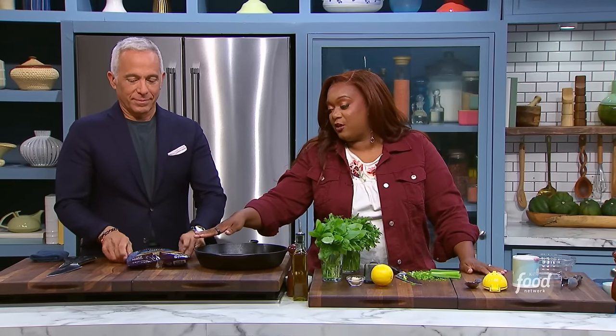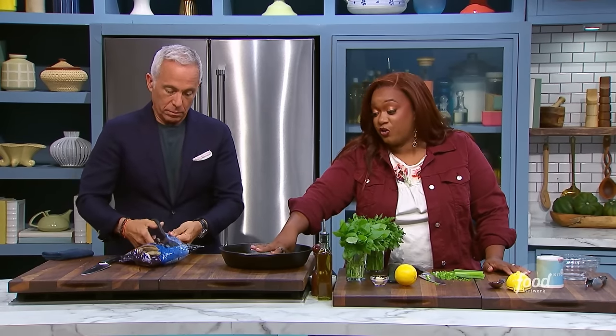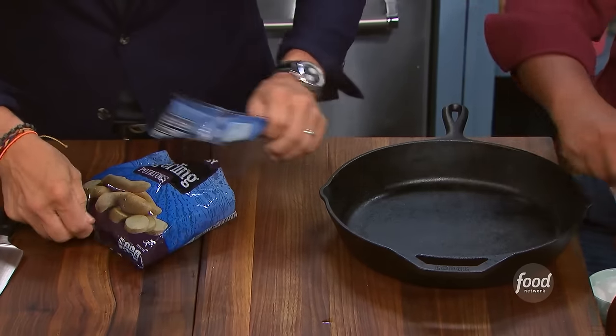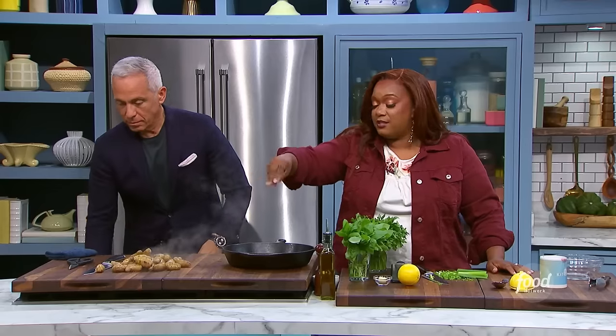I've got some fingerling potatoes here that are in the steamable bag. Hot potato — it's really hot! I feel so bad making you touch microwave potatoes, but at least they're fingerlings. I'm a big believer in microwaves. So if you could slice them lengthwise. We've got a cast iron pan we're going to put into a hot oven at 400 degrees. Olive oil — season the pan like you normally do before you put the potatoes down, and then season the top.